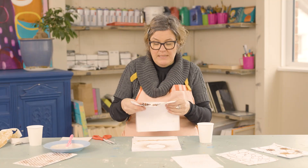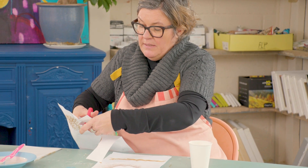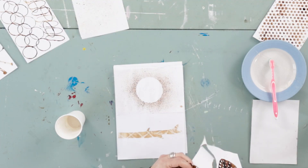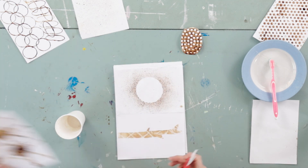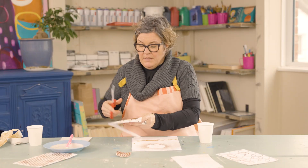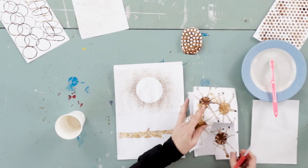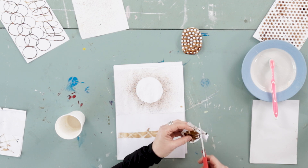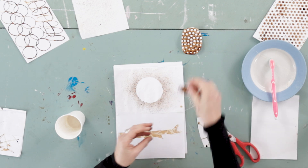We're then going to get the potato masher print and simply cut that out — this is going to create the body of the owl. I'm just going to put that aside to assemble in a bit. Then the first one we did with a spoon: take just one of those blobs, and this is going to create the head of the owl, so I'm just going to roughly cut that around. That will create the head.